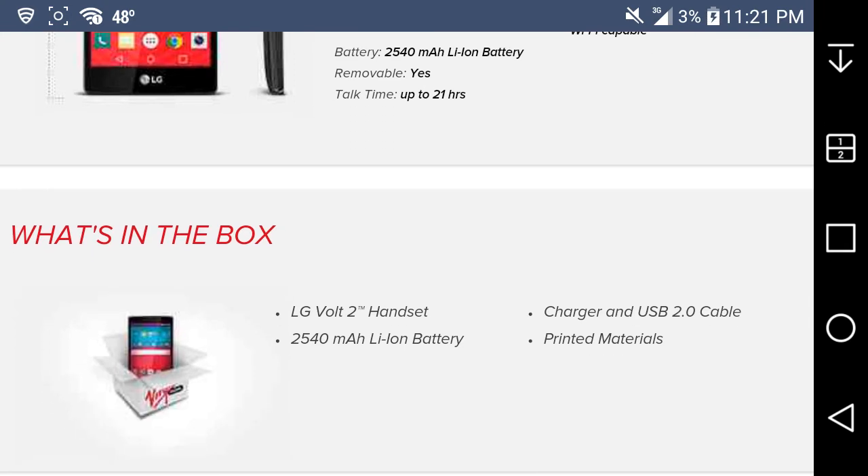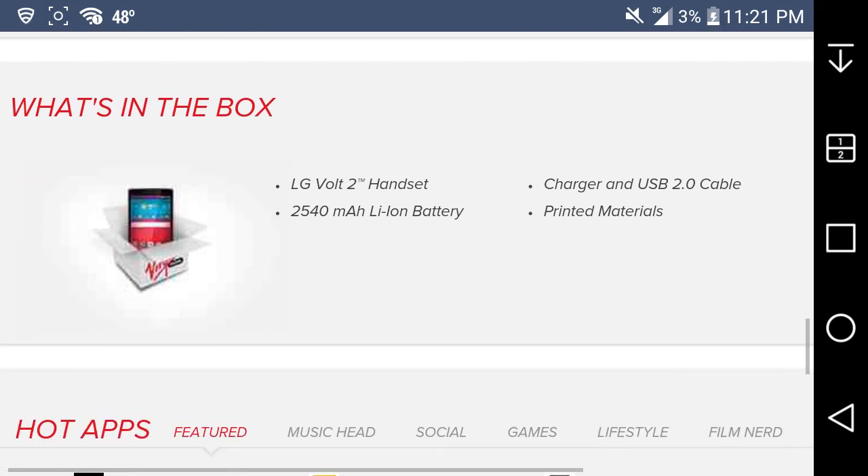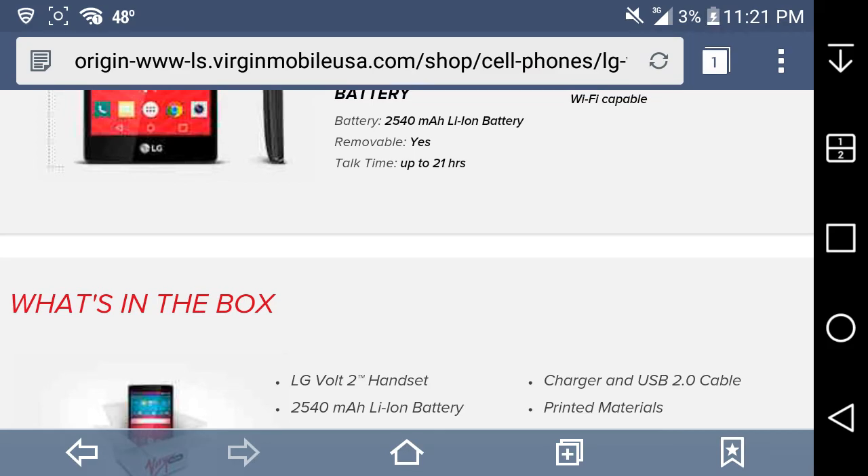What you get in the box — nothing special. You get the LG Volt 2 handset, the 2540 mAh battery, a charging USB cable, and printed materials. You do not get headphones. That's all you get included with this phone — no headphones or anything like that.